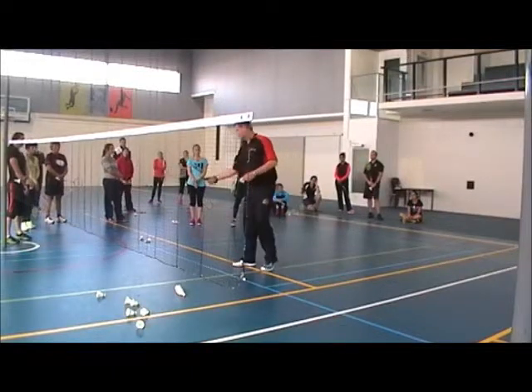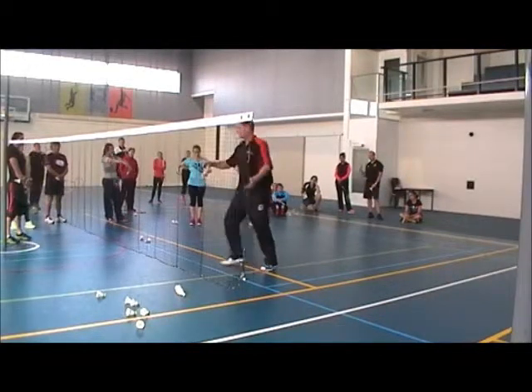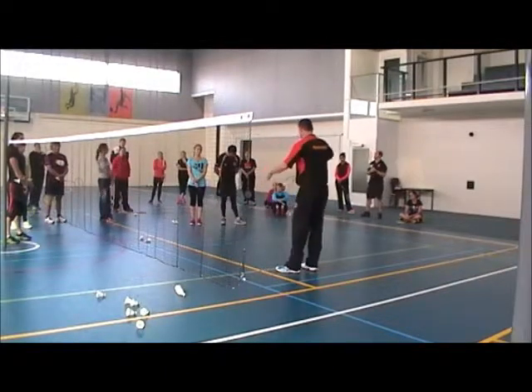You just put your thumb on the grip, put the shuttle in front of the racket, and just let them move on. Then you just get started. If you put a competition or match situation on the court and they just want to play — if they make a backhand serve, that's going to be okay.